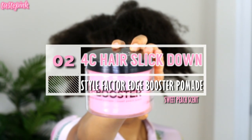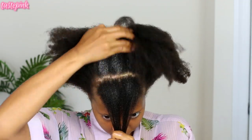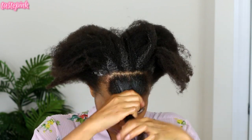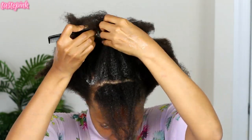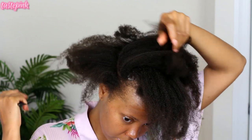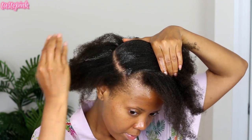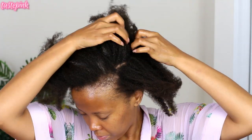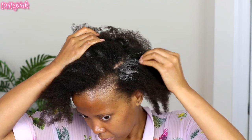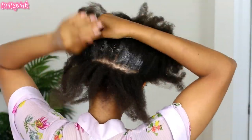My hair is growing and I'm living for every part of it. I'm using Style Factor Edge Booster pomade — not the styling gel, because that doesn't work for me. I apply it in sections: I part the hair and then apply the product. That's one of the reasons I emphasized moisturizing the hair and scalp before applying this, so it doesn't dry your hair out. Moisture helps reduce that white cast some of you notice with pomade.